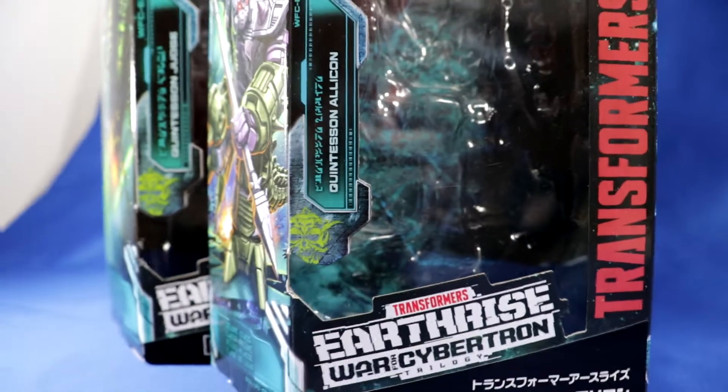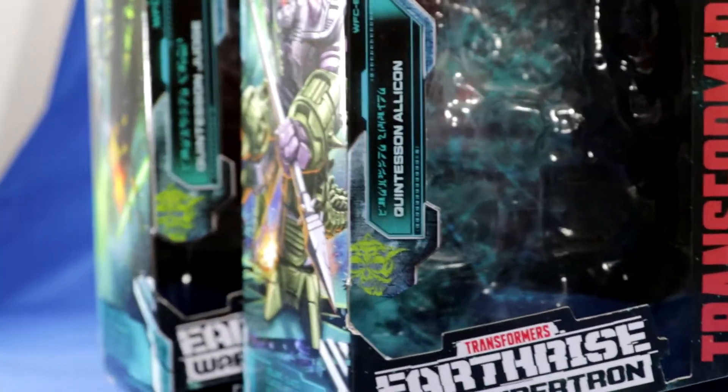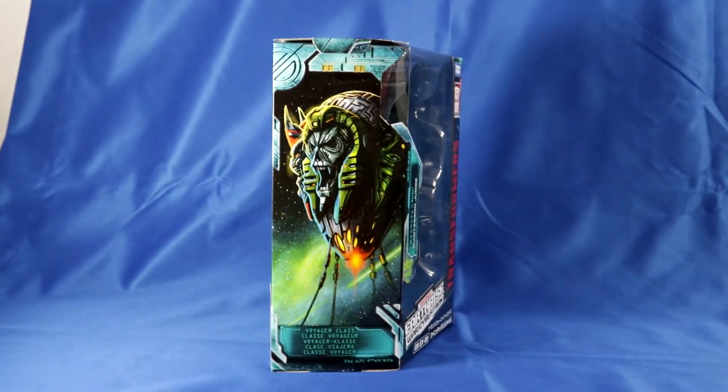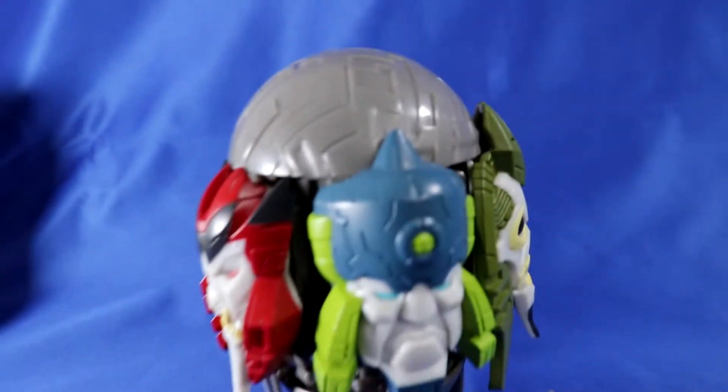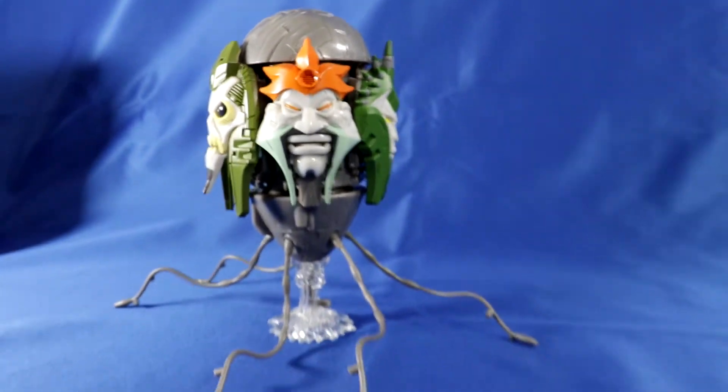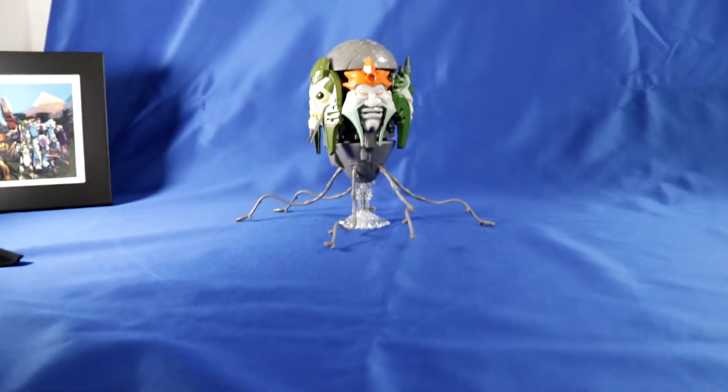Quintessons are something I thought we would have gotten sooner, as it seemed pretty easy to design. And surely most fans would have been fine with one that can't transform, right? Well, this guy is really quite nice. A small bit of assembly is required, but afterwards you have a nice five-faced egg toy. I'm sure all the kids are thrilled.